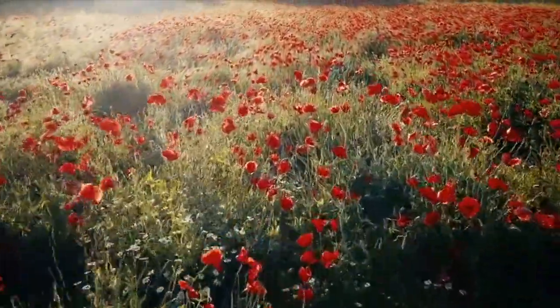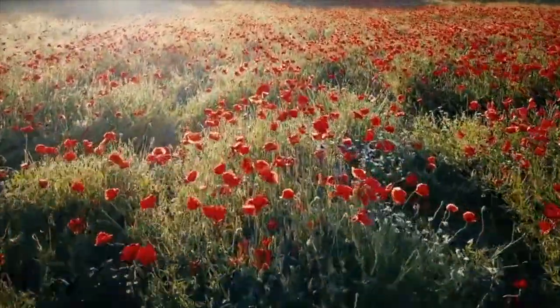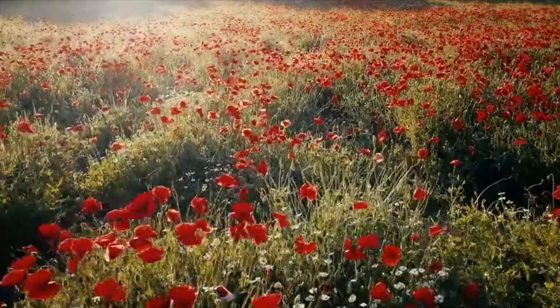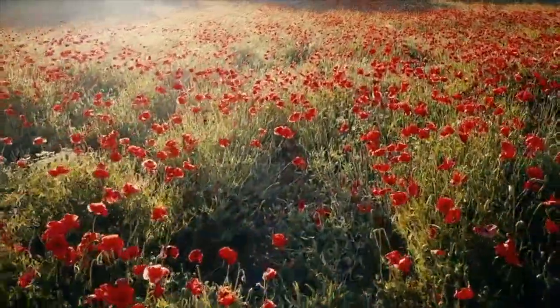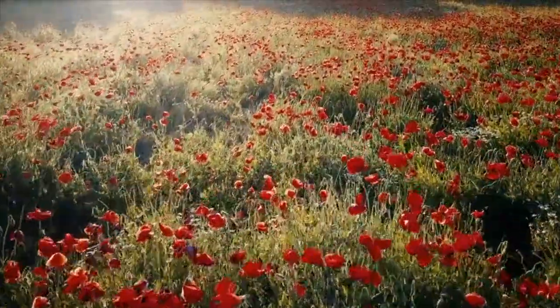In your mind, you take a step back. In the place where you were standing, a flower grows. Notice the color of the flower, the shape of its petals. Keep this image with you as you go through your day.